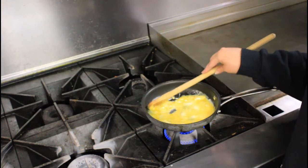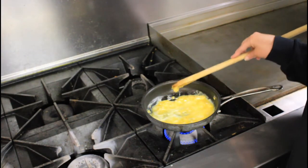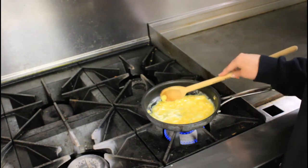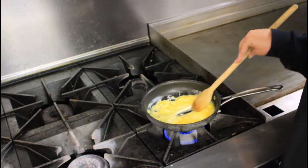I'm using unsalted butter because that way you can gauge how much sodium goes into your eggs, and you can salt and pepper your eggs afterwards.